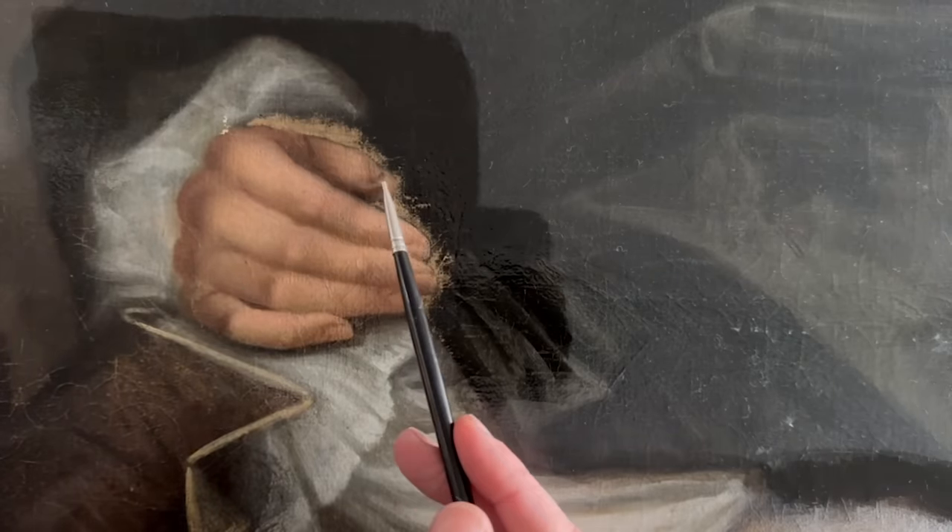I think the artist may have struggled with placement of the hand, as there does seem to be quite a few adjustments with the thumb and the foreshortening.